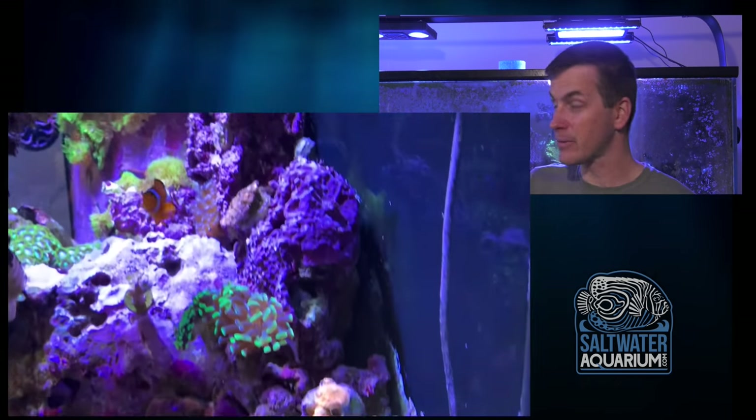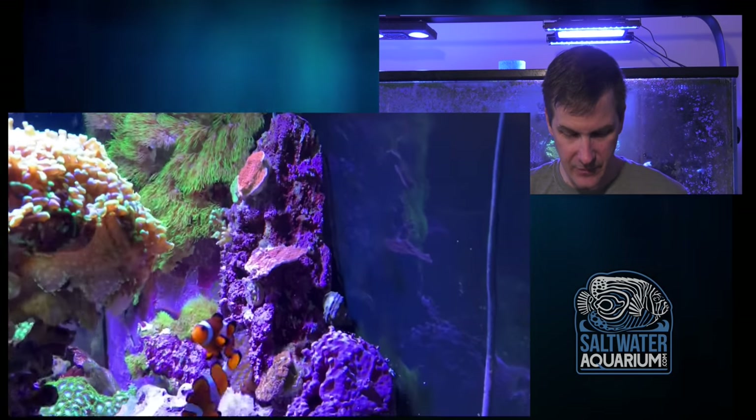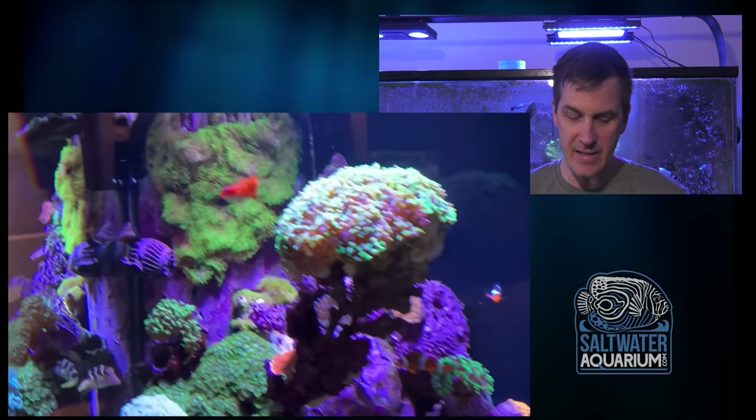Nice gorgonian there as well. You've got the jack-o-lantern leptoseris back here — an iconic coral that looks really good. It's right there when you're sitting on the couch, so when it's just the blues on, that thing is gonna light up and glow at you.